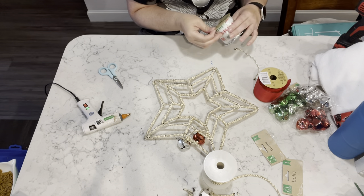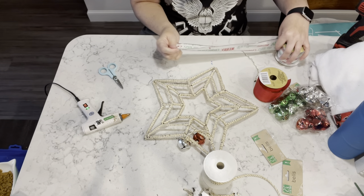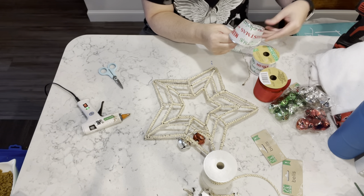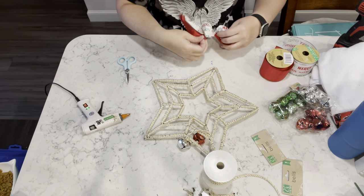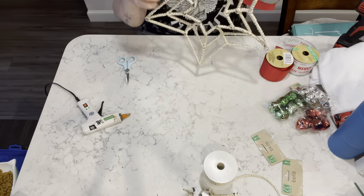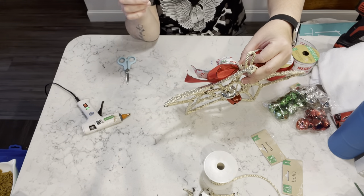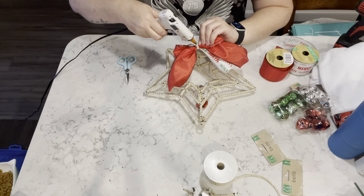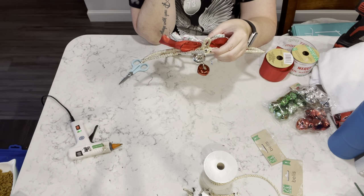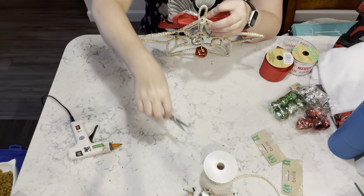Now I'm just going to take a couple rolls of the Dollar Tree ribbon and I am going to attempt to make a bow. For those of you who have watched me long enough, you know that bows are definitely not my thing. So anyway, I do the best I can and they usually turn out okay. Here I'm trying to decide if I'm going to put it at the top or more towards the center, and I did end up choosing towards the center.